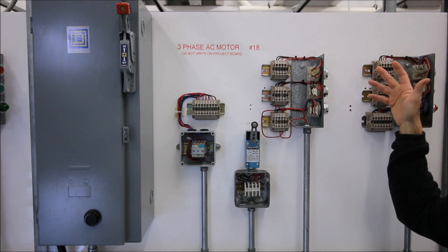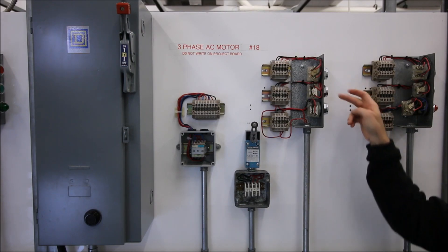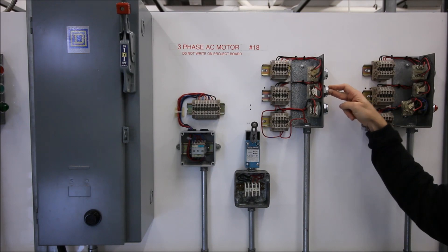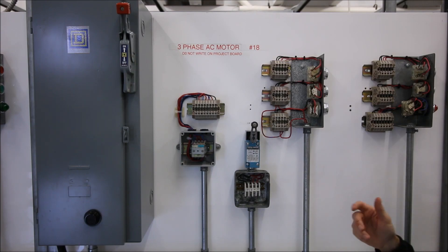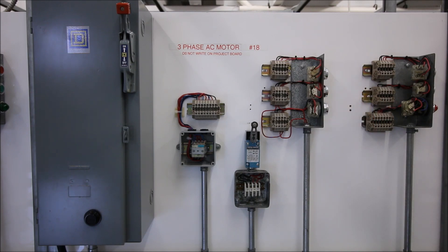Pressing the start turns it on, then it turns off when released. The three-wire provides us with that maintaining contact. If I hit the stop push button it's still going to stop the motor, but the problem with this circuit so far is that if I let go of the start push button it's not maintained. We need to make use of the normally open contact for our holding contact, and then by pressing the green button the motor should stay on until we hit the stop push button.